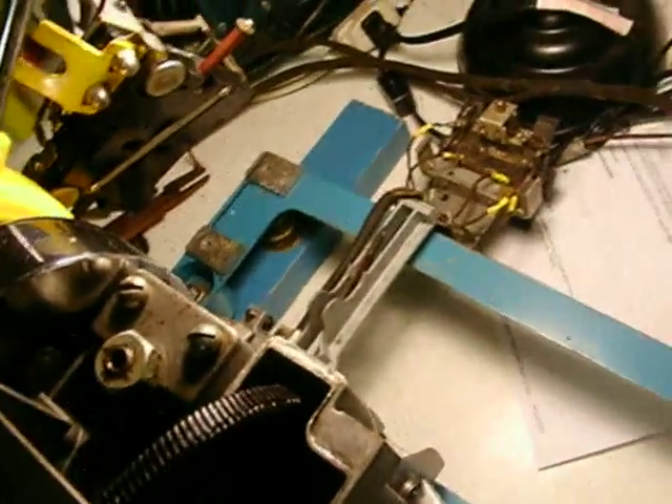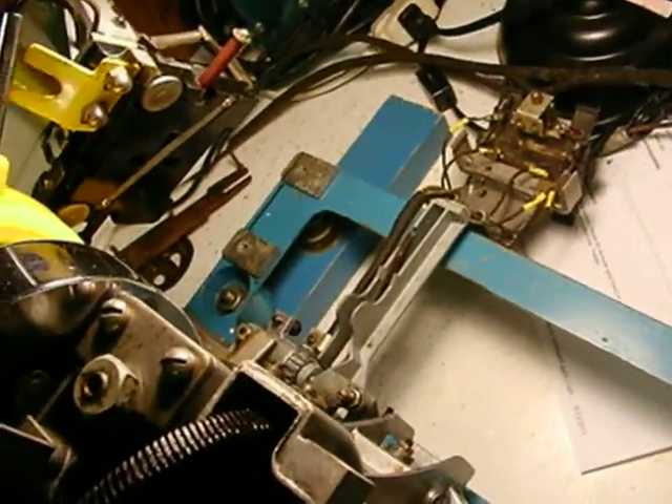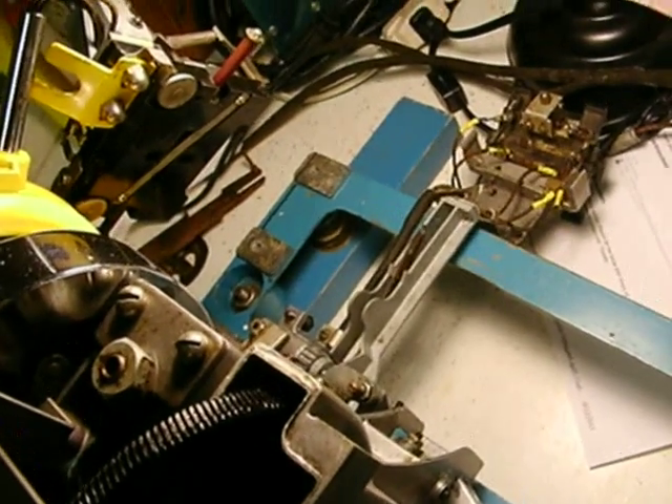I'm going to end this video here. We're going to go to the next video, where we'll show you the back of this mechanism with the clutch.